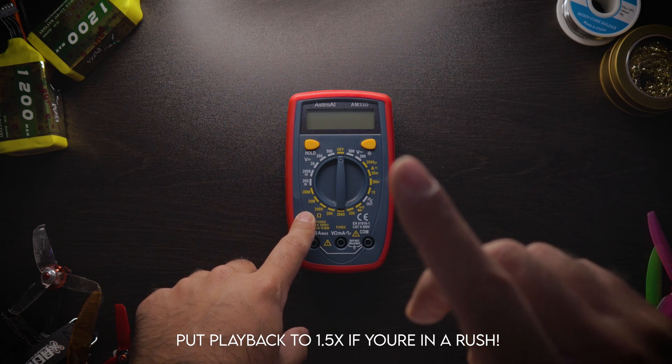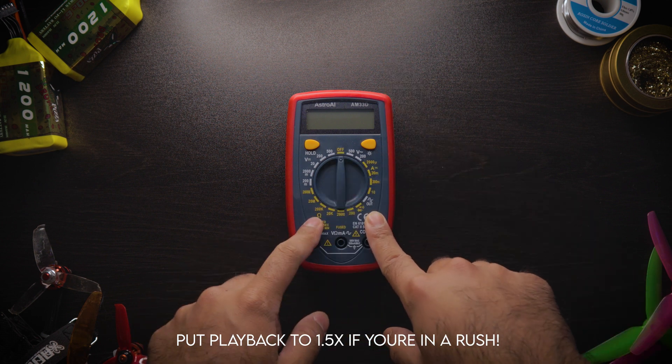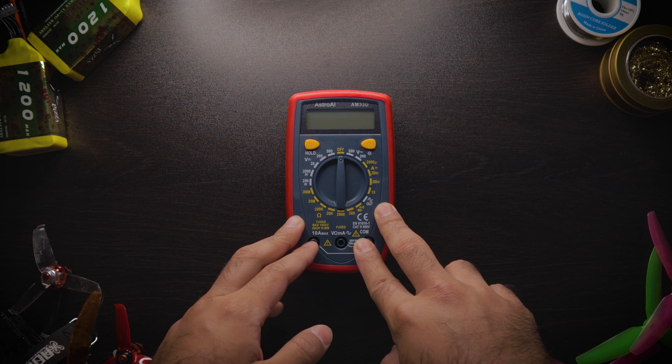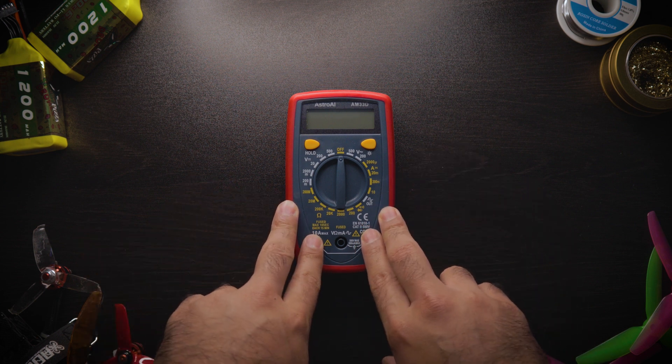Hey guys, SuperFPV here, back with another video. Before we start, remember to subscribe if you're new to this channel, like the video if you do end up liking it. Today's video is on multimeters and why I believe everyone in the FPV world should at least consider buying one of these.